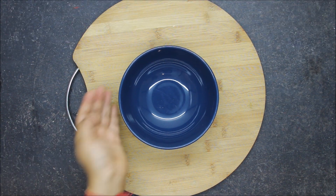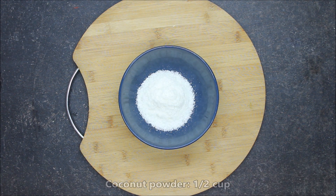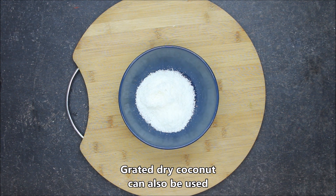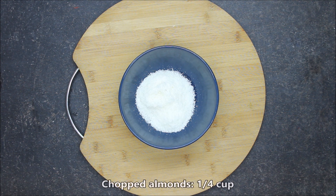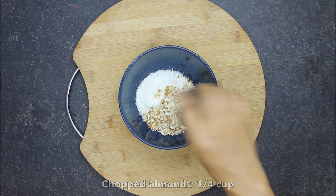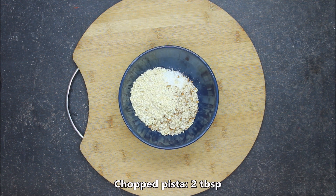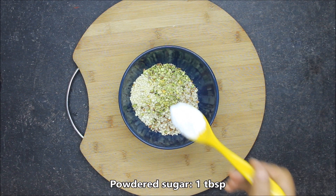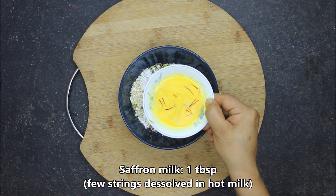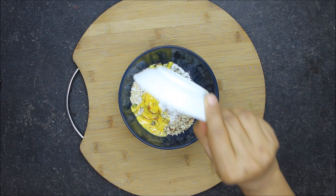I am going to put the stuffing ingredients in a bowl. I am adding 1 cup of coconut (naryal). If you don't have fresh coconut, you can use dry coconut as well. I will add 1/4 cup of chopped dry fruits, another 1/4 cup of chopped dry fruits, 2 tablespoons of chopped dry fruits, and 1 tablespoon more.